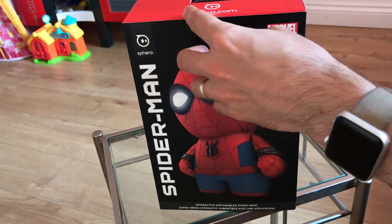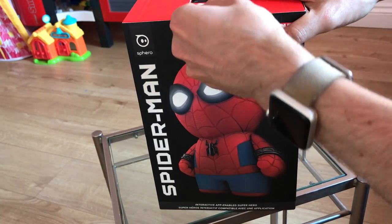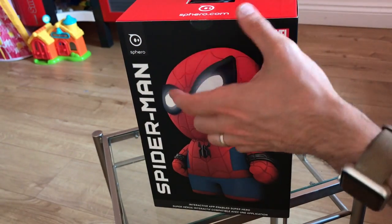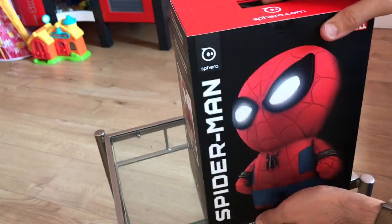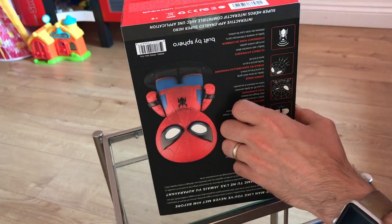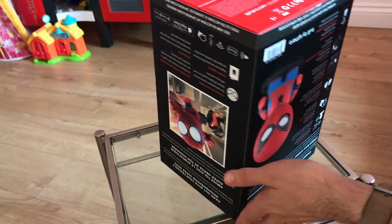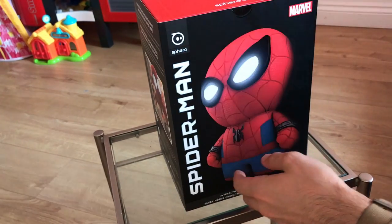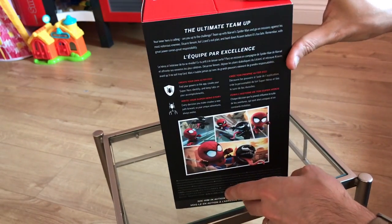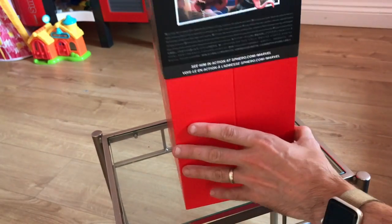It's very similar to the Lightning McQueen toy in that it's an interactive toy you can play around with. It's got a microphone to listen to your voice, and it also has a built-in accelerometer, so it can work out what's going on in the environment and interact with you on that basis. Sphero's blurb says that Spidey here can provide you with hours of games, jokes, stories and even missions, which we're kind of intrigued by — not sure what kind of missions.